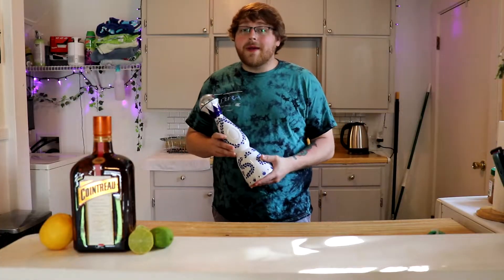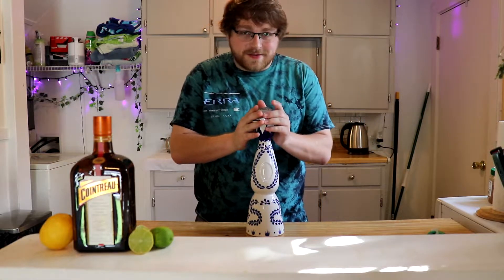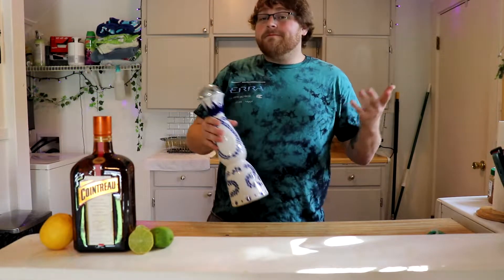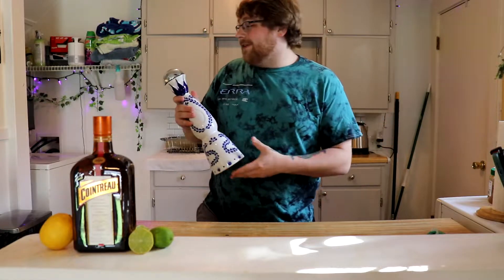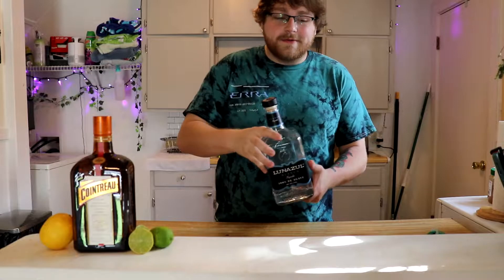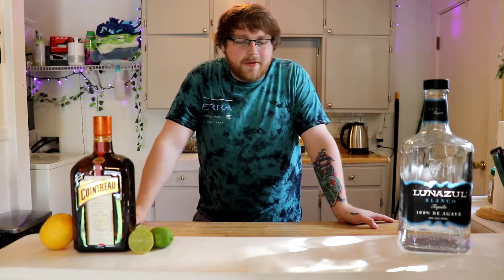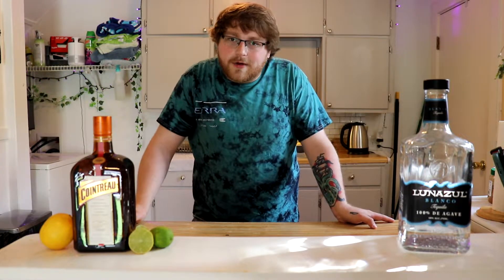Hey, what's up guys! Today we're gonna be making a margarita. Now you were fooled — I will not be using Clase Azul for my margarita, it was all a prank. We're actually gonna make the margarita with Lunazul. Similar names but different. Margaritas go way back — I love going to the Mexican restaurant and having a margarita. You know who doesn't, right?